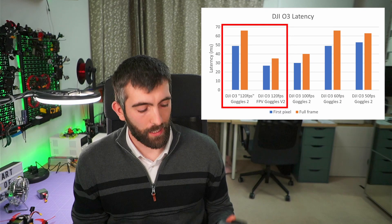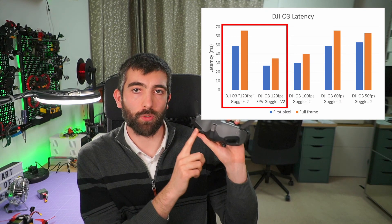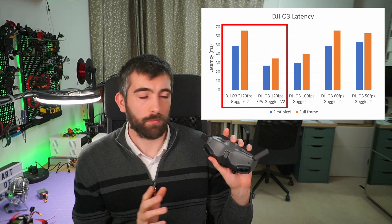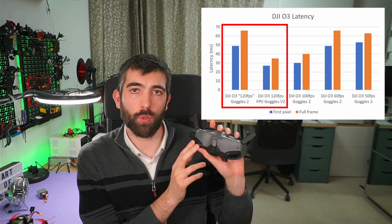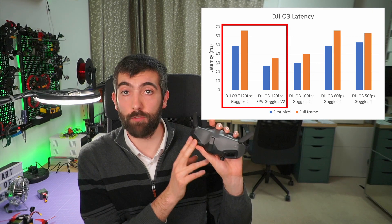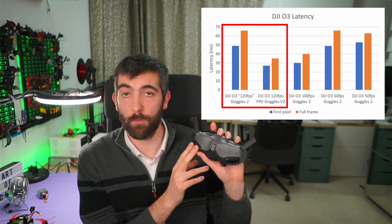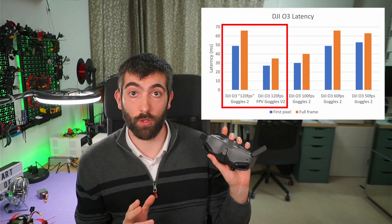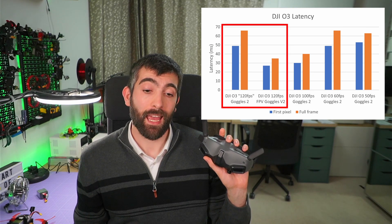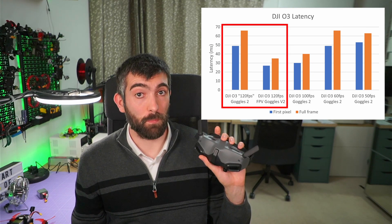However, if you are using the DJI Goggles V2 with the new OLED screens, you don't see this happen at all. When you switch to 4K 120 fps on the air unit, you don't get 120 frames per second in the goggles — you don't even get 100 frames per second. You get 60 fps in the goggles and a latency that's much, much more. So this is something to be very aware of.